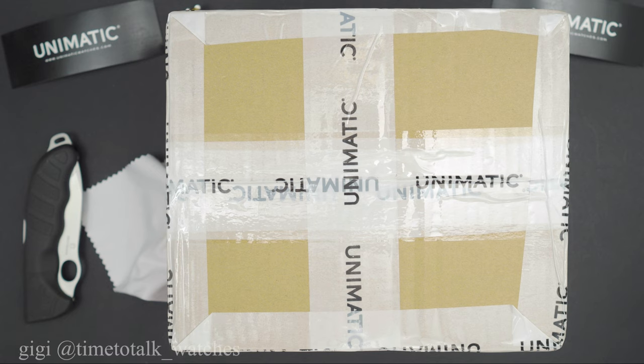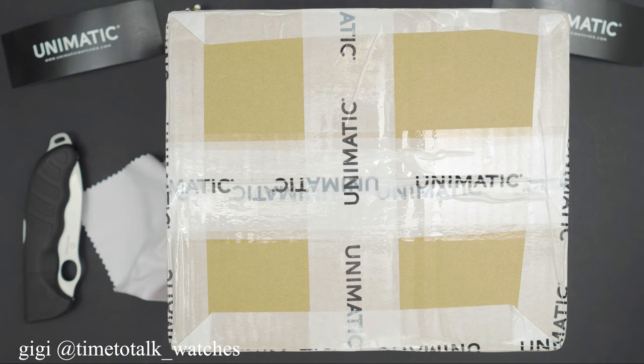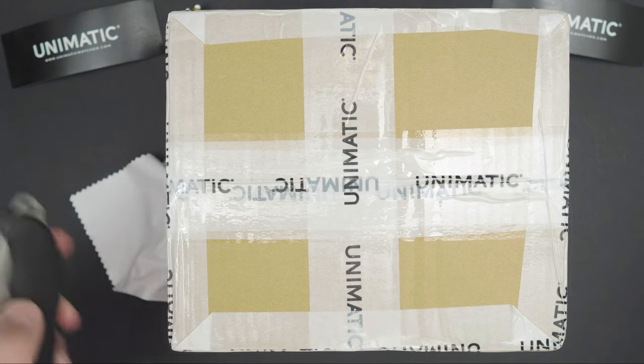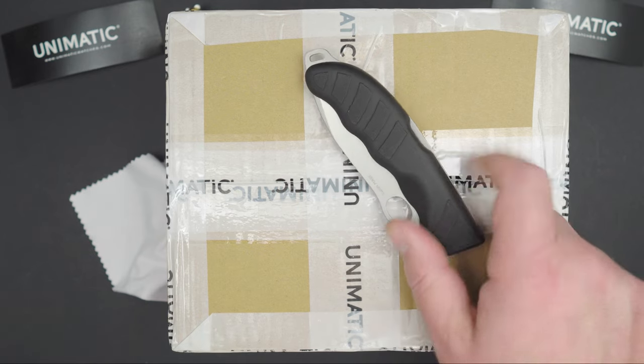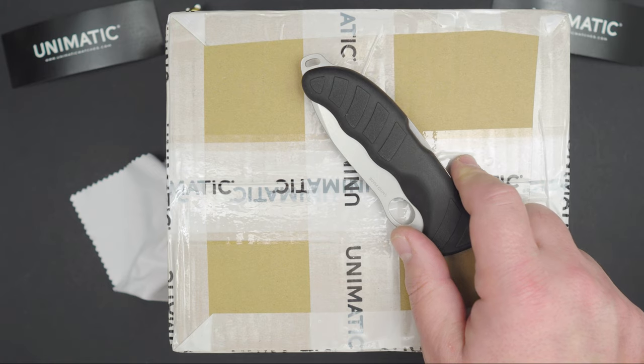Welcome, watch peeps, to a very special unboxing. This is a limited edition Unimatic which is being launched today at 5 p.m. — this is the time the video is going out, hopefully — and it's up to me to do the unboxing and give you a little run-through of the watch. I hope you enjoy it.